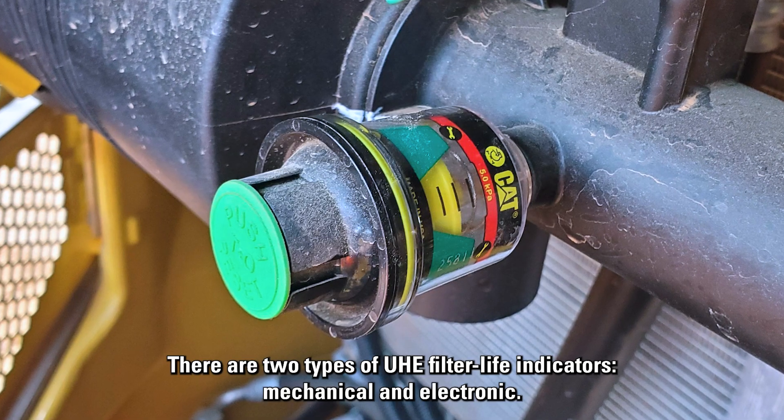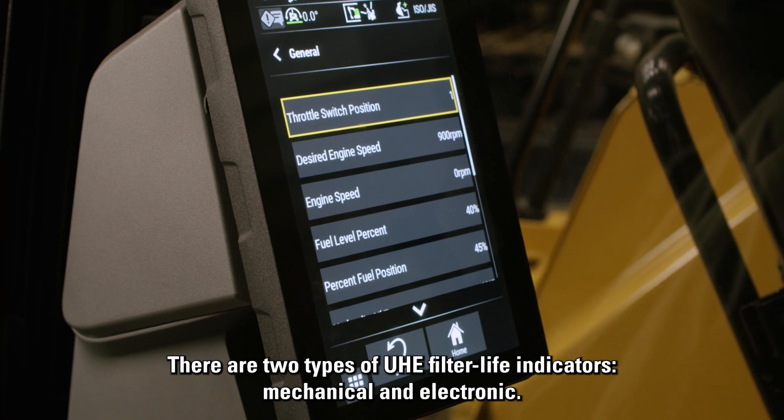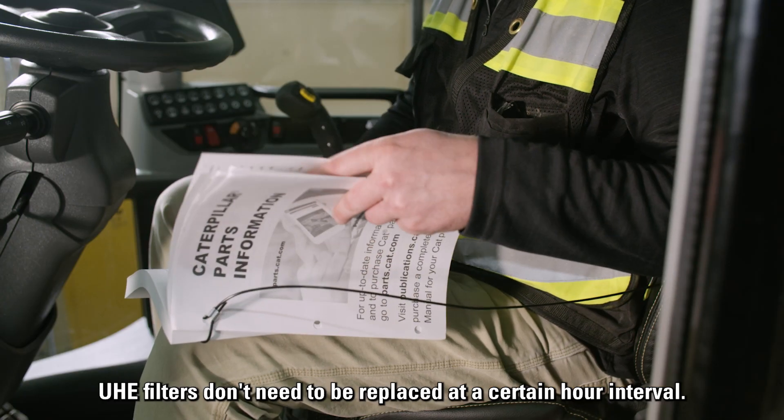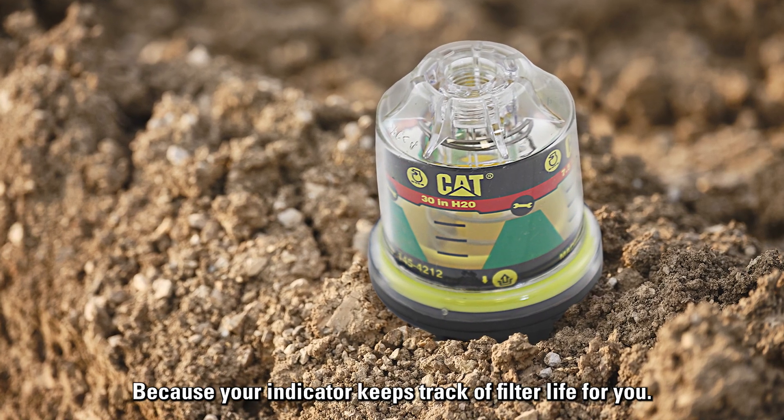There are two types of UHE filter life indicators: mechanical and electronic. UHE filters don't need to be replaced at a certain hour interval because your indicator keeps track of filter life for you.